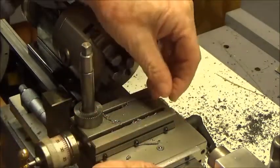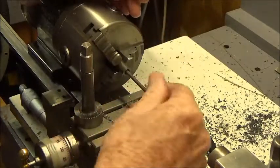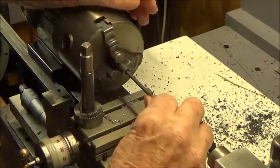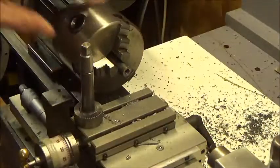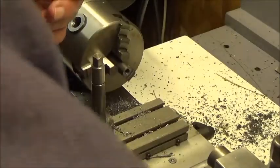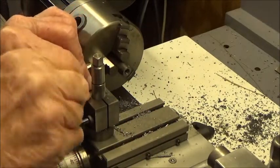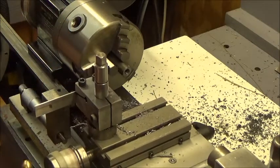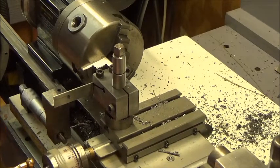Let's see if the set screw fits - I'm sure I have to face this again. I must have bought quarter-inch set screws. Oh well, no biggie. Let's cut it off.